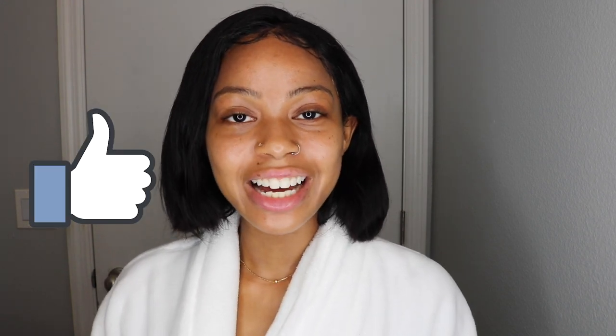Hey guys, it's Reyna. Welcome back to my channel. In this video, I'll be showing you guys my baby soft skincare routine — how I get really soft skin. I get a lot of compliments in real life, not on the internet because y'all can't touch my skin, but a lot of people tell me I have really soft skin. So if you enjoy this video, please give me a thumbs up — it really helps support this channel and the algorithm. Let's just jump straight into this video.